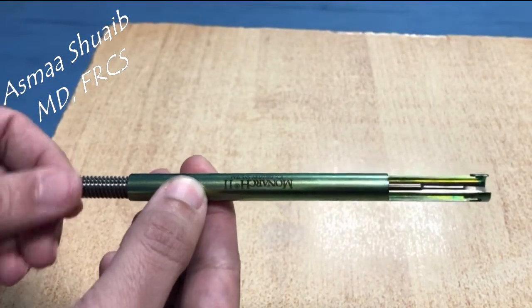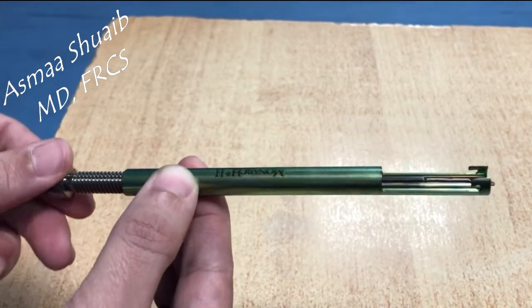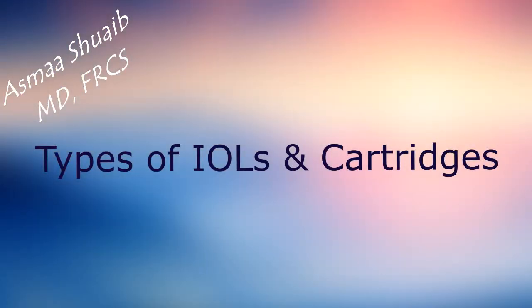The metal injector of a three-piece IOL has a plunger that has to be pushed first and then screwed to get the IOL out of the cartridge. There are two types of IOLs and cartridges that will be covered in this video.